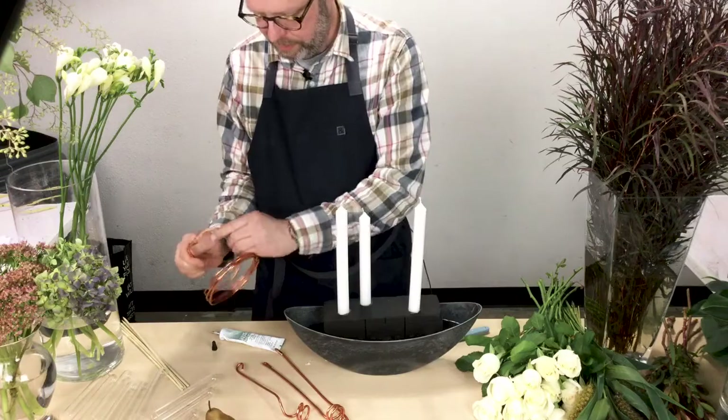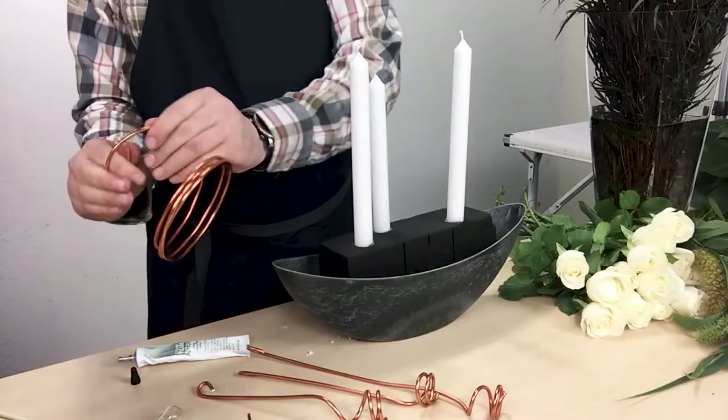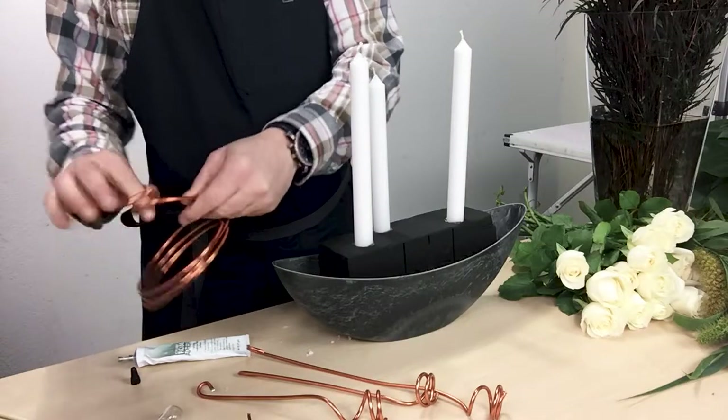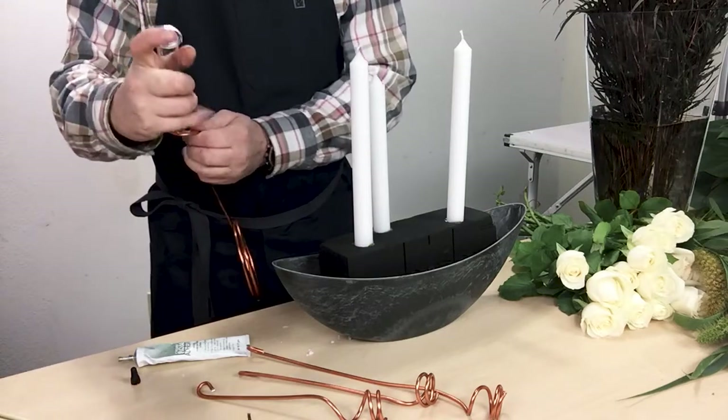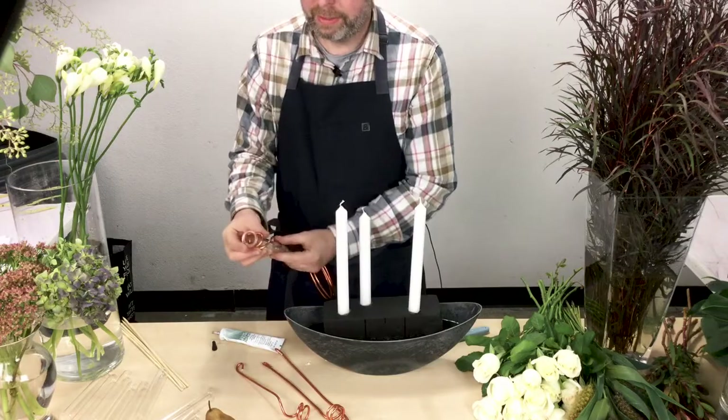Then I created these mega wire glass tube stands by using a pair of needle nose pliers. On the bottom of the wire, I did a little hook and then glued it in using the Oasis floral adhesive.